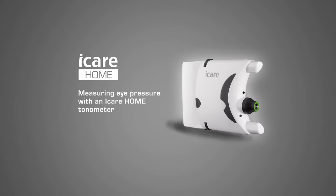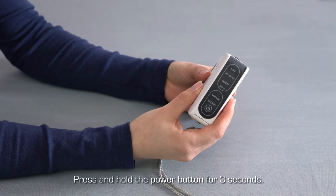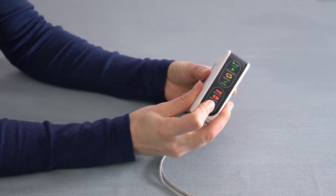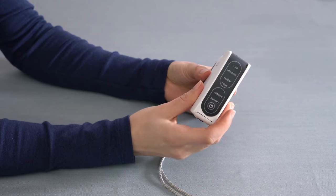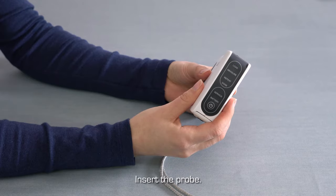Measuring eye pressure with an eye care home tonometer. To power up your eye care home tonometer, press and hold down the power button for three seconds. All the display panel lights will flash once and you will hear a beep. When the load indicator is flashing green, a measurement probe can be inserted.